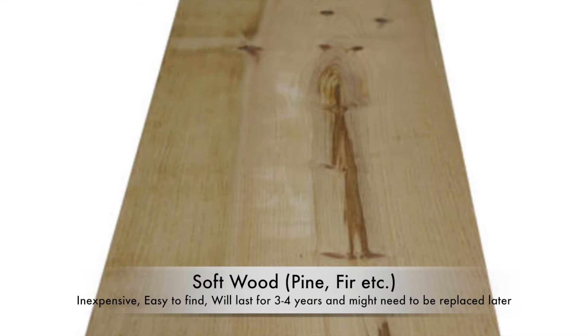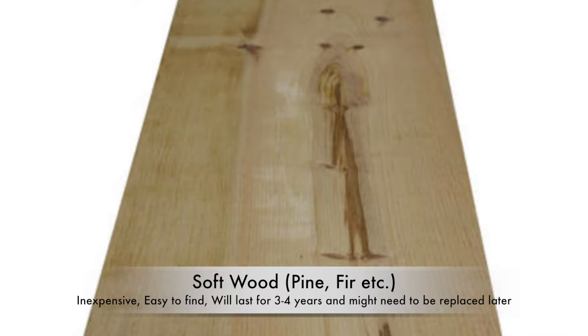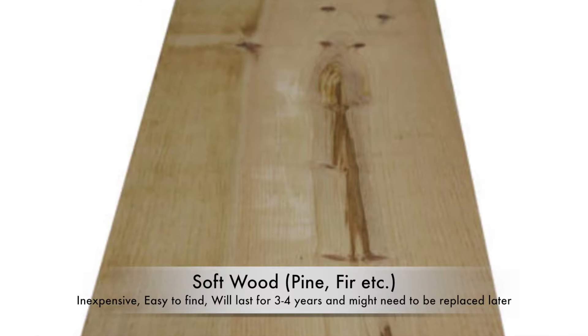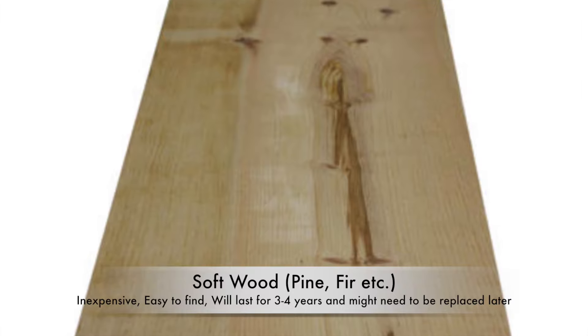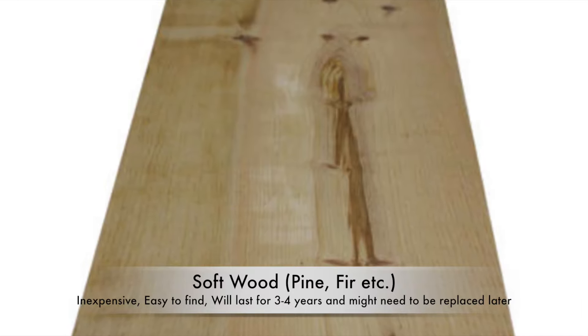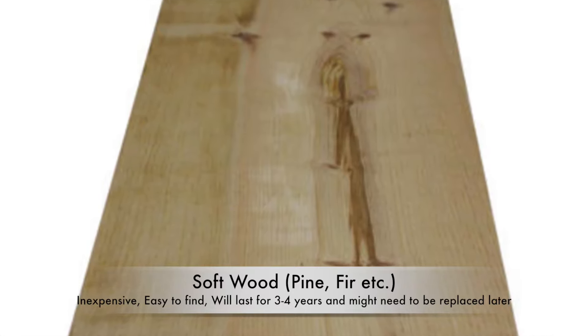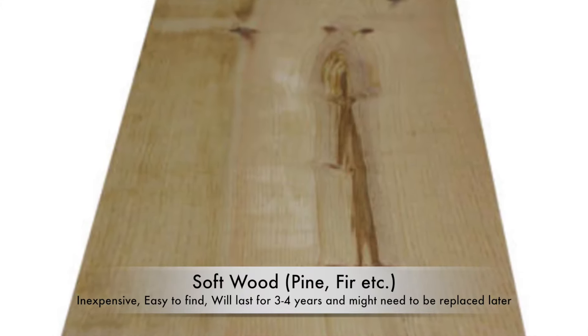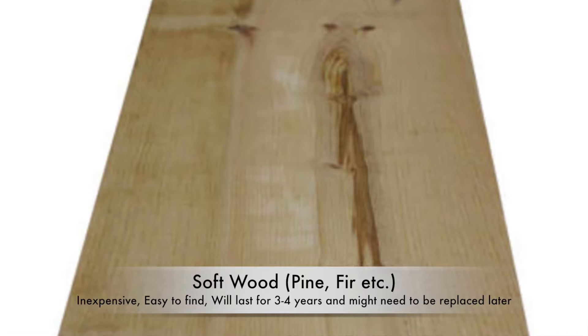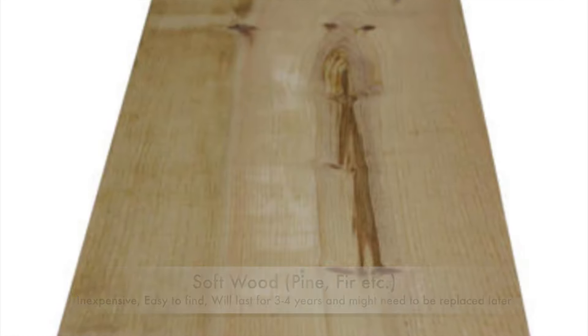So in general, there are three kinds of wood available. One is softwood, which is like pine, Douglas fir, etc., which are relatively inexpensive and readily available, but it's not the best wood to withstand outdoor conditions or water logging. So if you use it for a garden, they'll do okay, but most likely in three or four years you'll need to replace them.